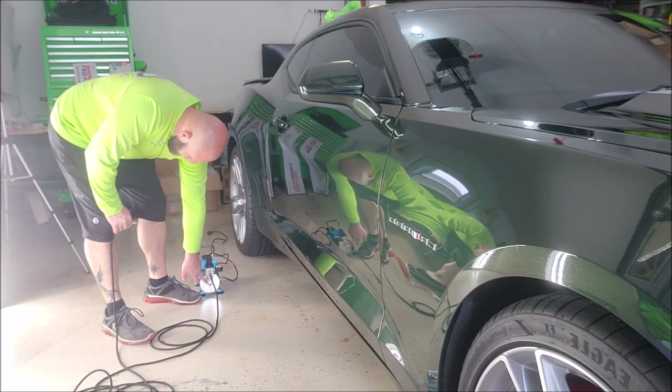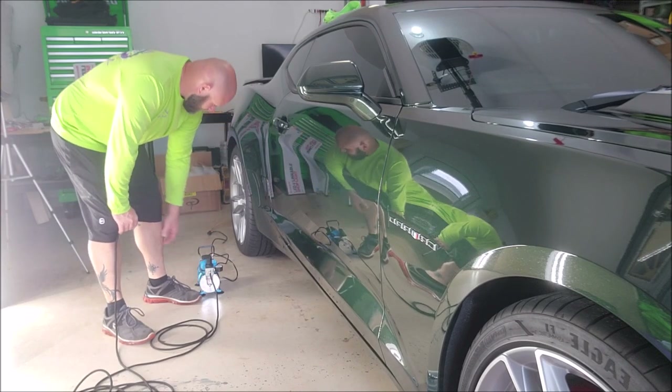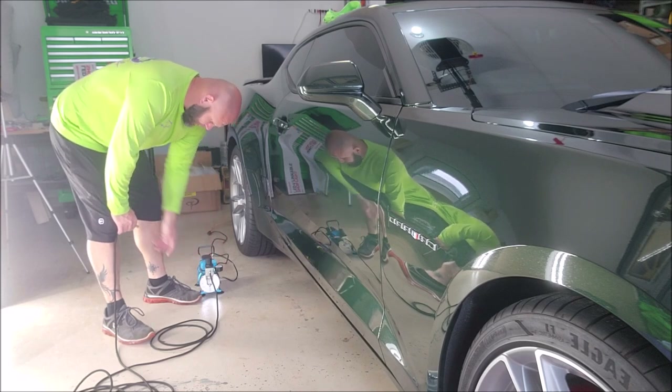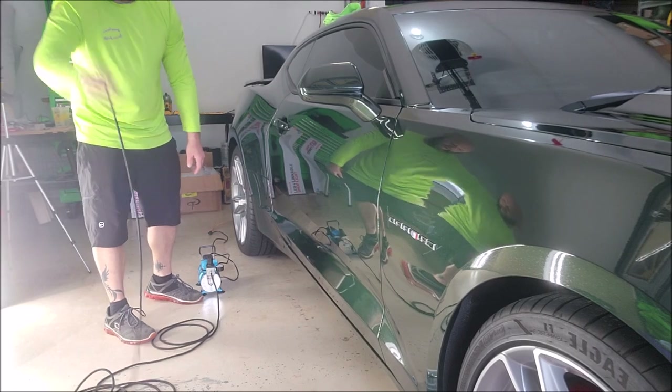It does have an inline filter and a gauge. This regulator doesn't seem to do much — it seems to only work at 60 PSI.